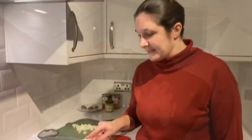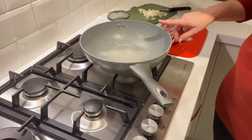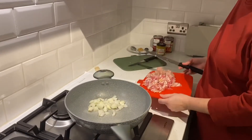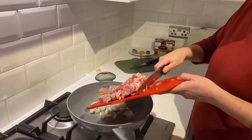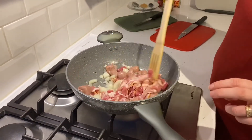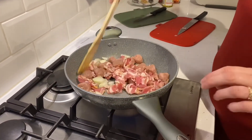I'm going to heat some oil in a large frying pan, pop the onions in, and chuck in the bacon and the sausages as well. Then I'm going to fry that until the onions are golden and soft.